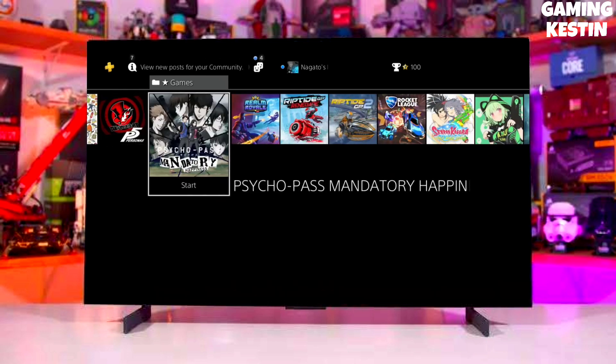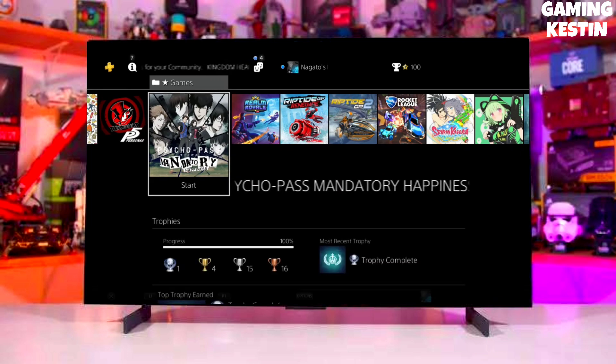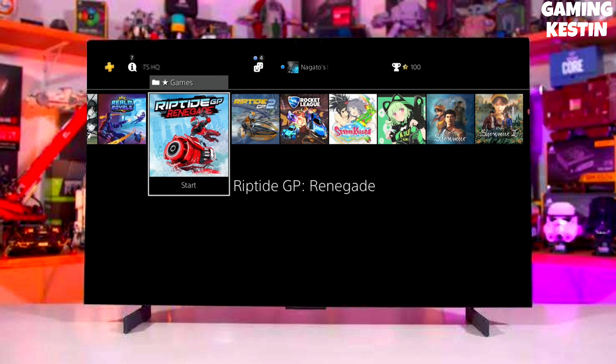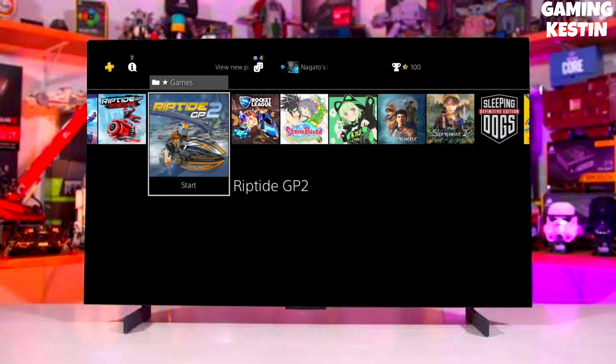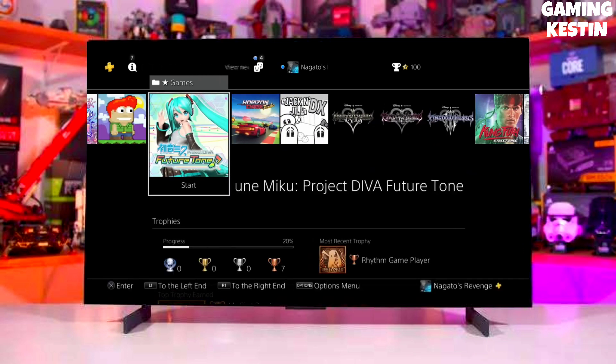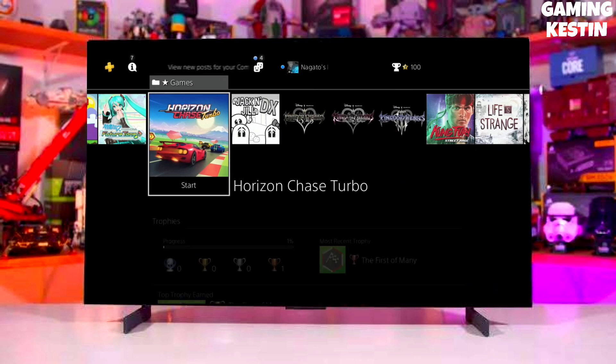After downloading both the jailbreak and GoldHEN files, simply plug your pen drive into your PS4. After plugging in the USB, activate the jailbreak on your PS4. After jailbreaking successfully, activate GoldHEN, and then boom — you can now enjoy your PS4 with lots of fun things.